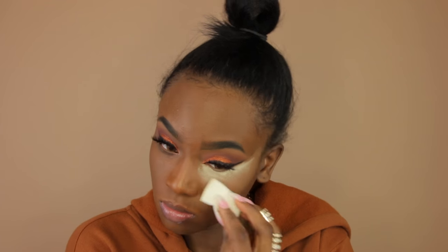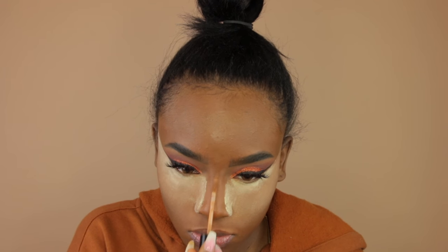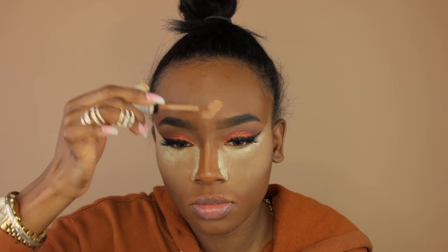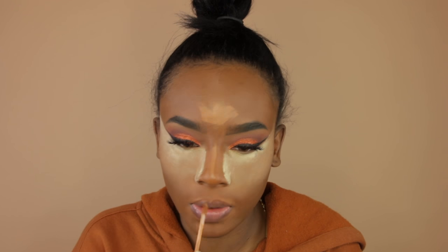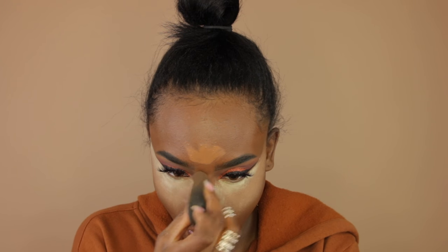I'm going in with a wedge sponge, taking my Laura Mercier and Graftobian powder mixed together, and baking underneath my eyes. I just felt like doing it today — I did both eyes. Then I'm going in with my NYX concealer in the color Nutmeg, highlighting the center of my face — my forehead, the bridge of my nose, my upper lip area, and my chin — and blending that out with my damp beauty blender.